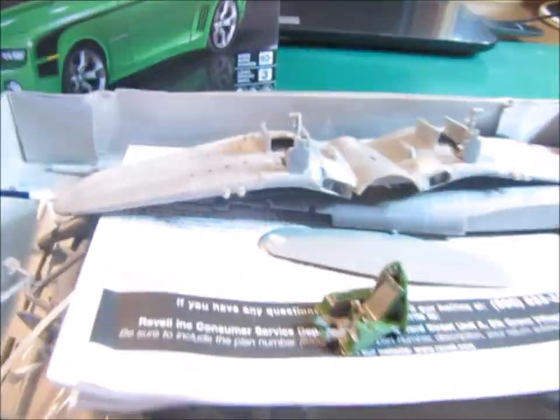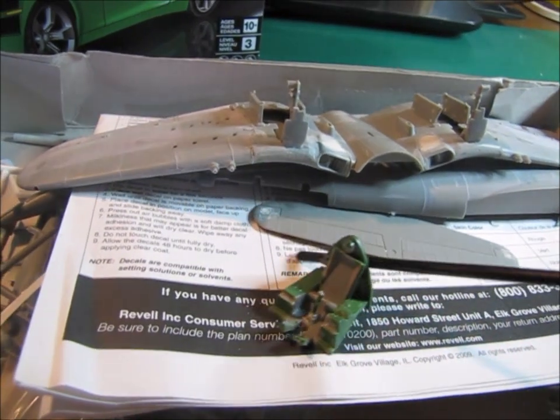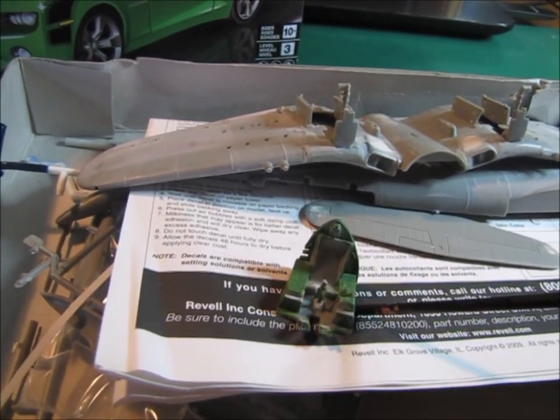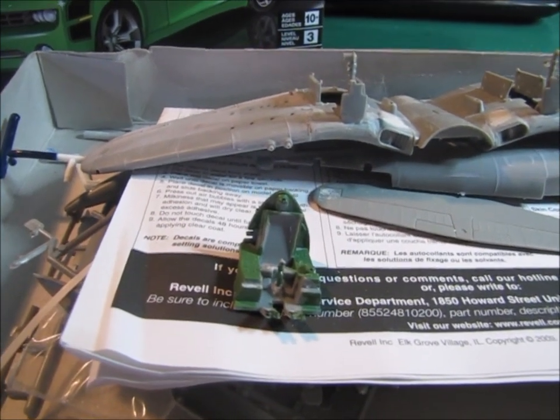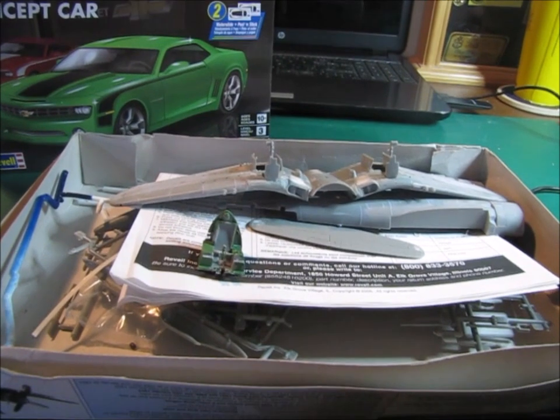I'm going to do some more work here in the cockpit area. This is a previous paint job that was applied to it and it's not correct, so I'm going to change that and get this thing put together and be pushing forward on it.